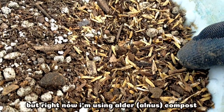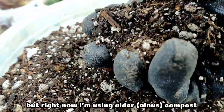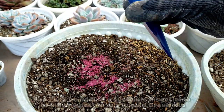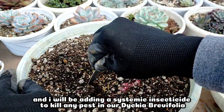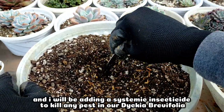Right now I will be using alnose compost. On top will be alnose with pumice, and at the very bottom is alnose with rice hull so it's a bit lighter. And I will also be adding insecticide to make sure any pests on our Diccia berbifolia are eliminated.